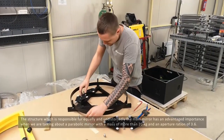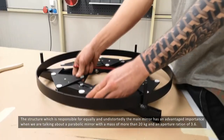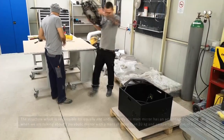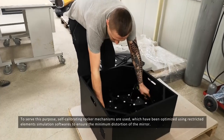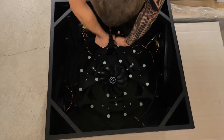The structure responsible for equally and undistortedly supporting the main mirror has an advantageous importance when we are talking about a parabolic mirror with a mass of more than 20kg and an aperture ratio of 3.6. To serve this purpose, self-calibrating rocker mechanisms are used, which have been optimised using finite element simulation software to ensure the minimum distortion of the mirror.